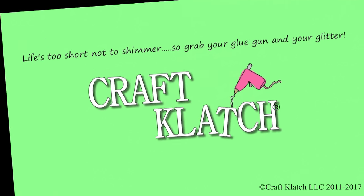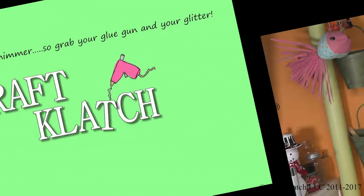Hey everyone, it's Mona here at Craft Clotch. Today we're going to be making a whale for the laundry room, because laundry is a whale of a job.